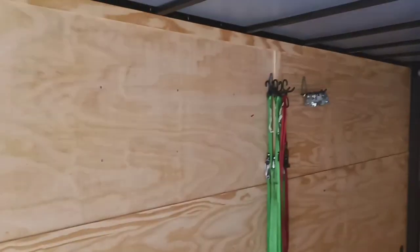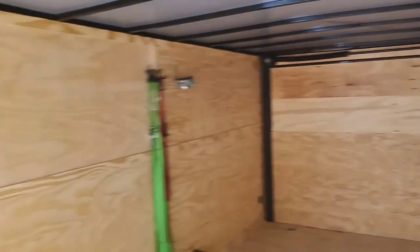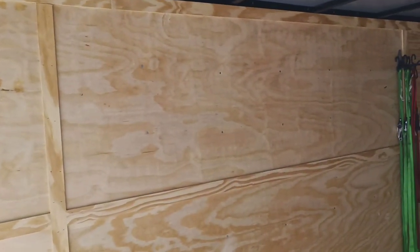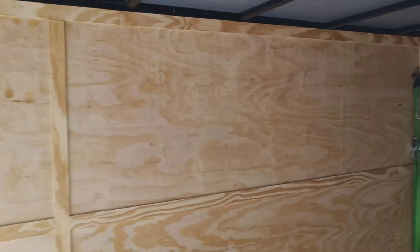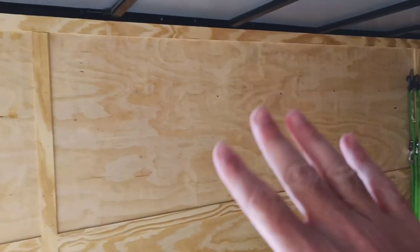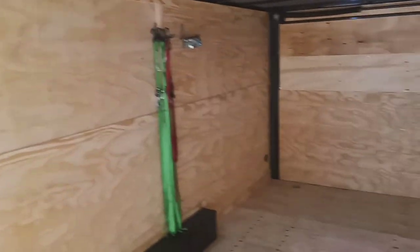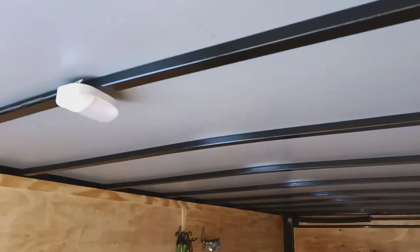This trailer doesn't have windows in it, so I've ordered a couple. The dealer wanted four hundred dollars per window, but I found some on Amazon with really good reviews for about a hundred and five dollars each - much cheaper. I've got to decide where on these walls I want to put them. I think I'll put one on this wall and one on the other wall, staggering them - one toward the back on one side and one closer to the front on the other - so there's a good amount of sunlight coming in all over the trailer.